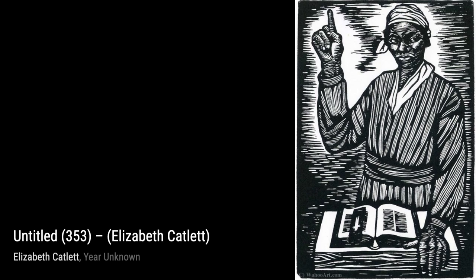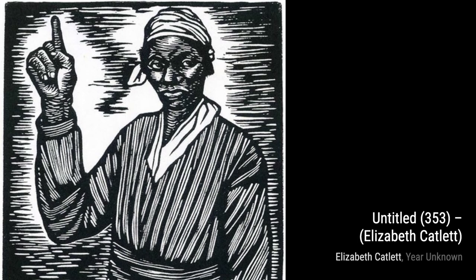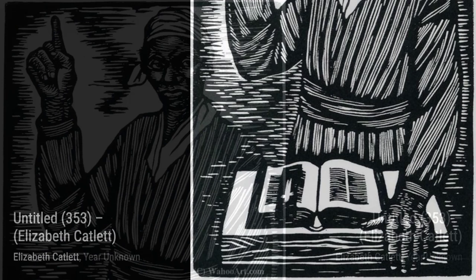In Untitled 129, Catlett delves into the beauty and complexity of the female experience. The graceful curves and serene expression of the woman in this artwork celebrate the strength and resilience of Black women, who have often been overlooked and marginalized.